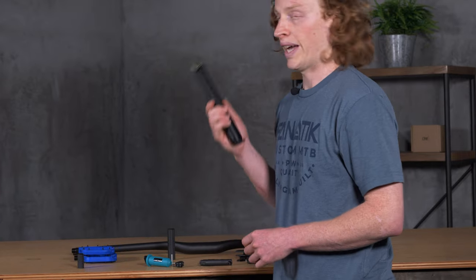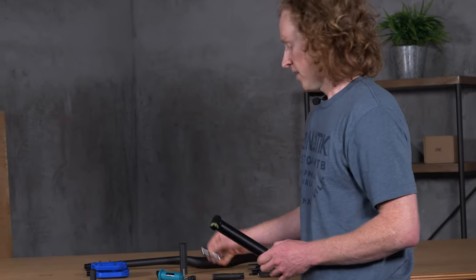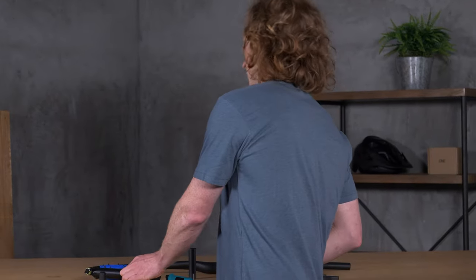I highly recommend it if you just need a quick access tool. If you're looking for the whole package, I would pick up the EDC V2 tool and maybe this 100cc pump, which is a really, really good pump.